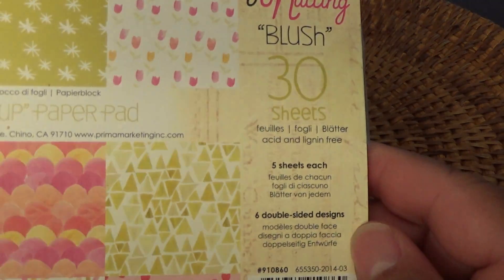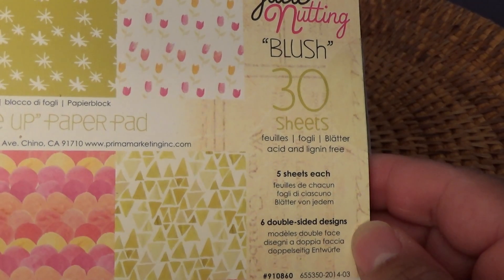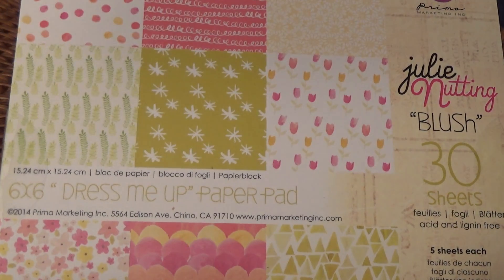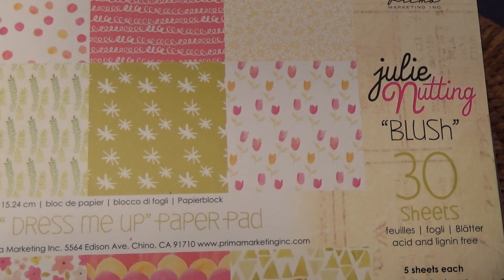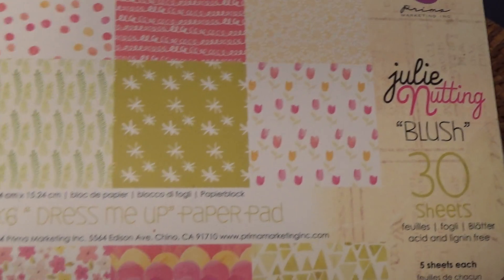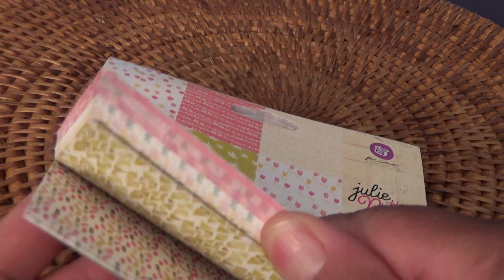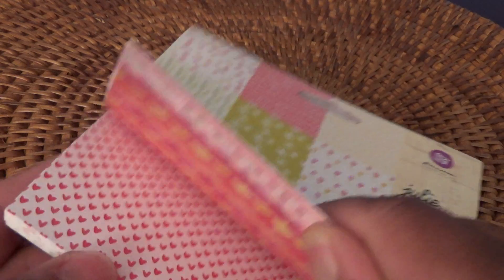The first thing I'll show you is what I purchased from scrapbook.com. I purchased this Julie Nutting Blush 30-sheet 6x6 paper pad. I purchased this because it indicated it was really good to use with the Julie Nutting dolls for their clothing. It's five designs, double-sided, and they look really pretty.